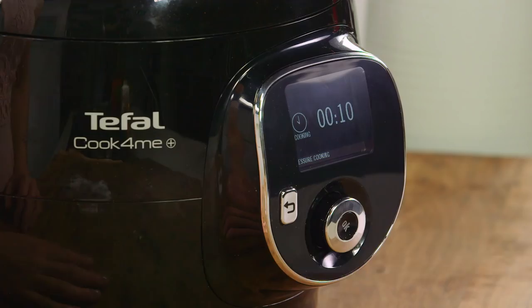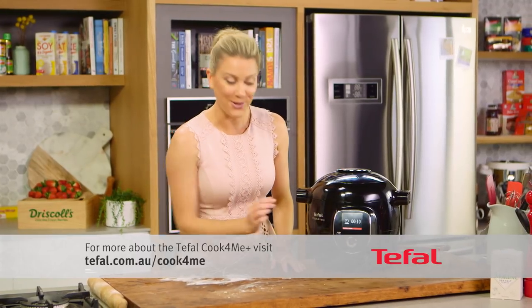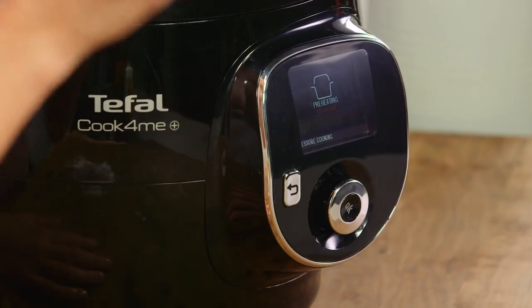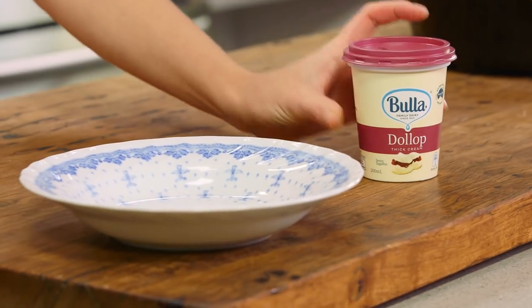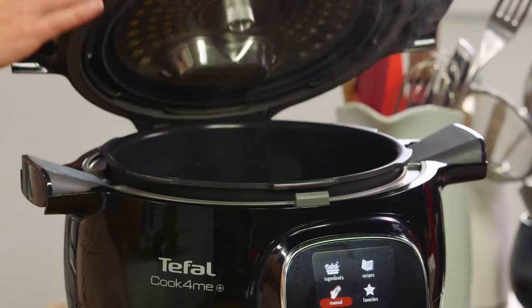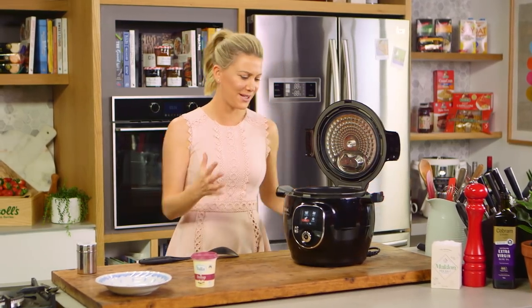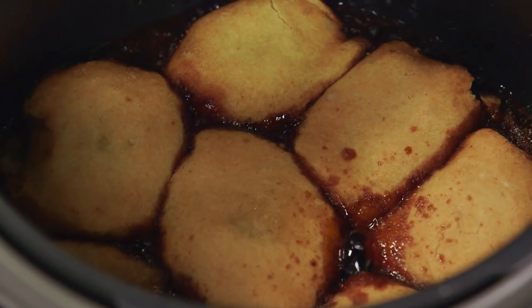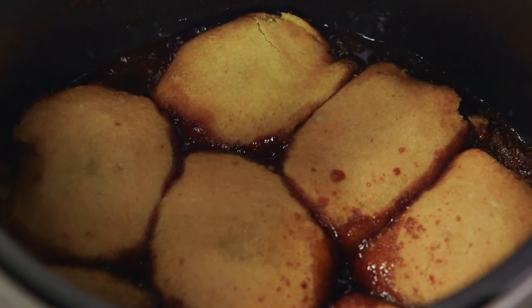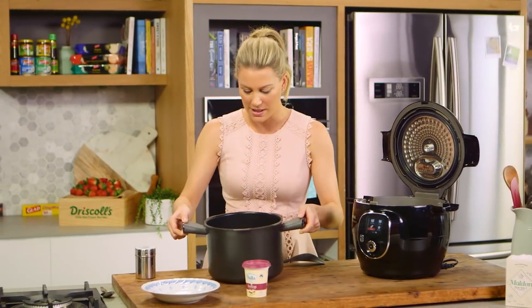The best thing about this cooker is I just have to lock it, set it for ten minutes, and it will stop automatically once it's cooked. After ten minutes of pressure cooking, it's now safe to open. The smell of toffee is absolutely delicious. You can see they're gorgeous and golden brown on top. Now I'll take the bowl out and we can serve this.